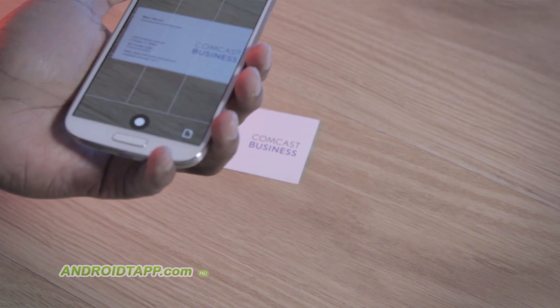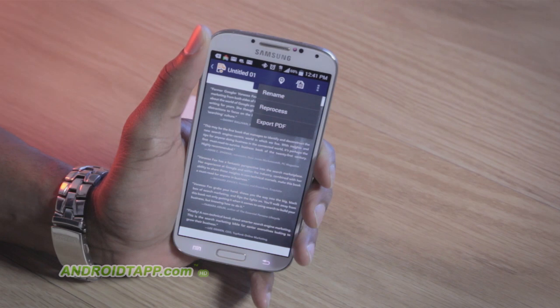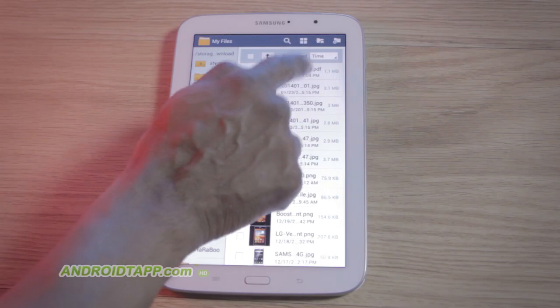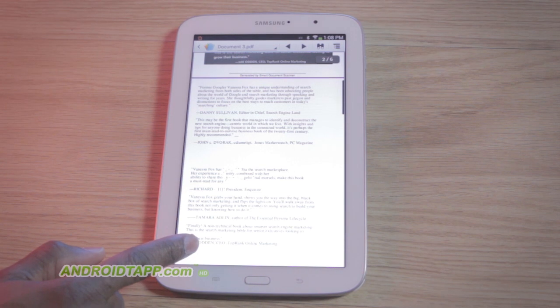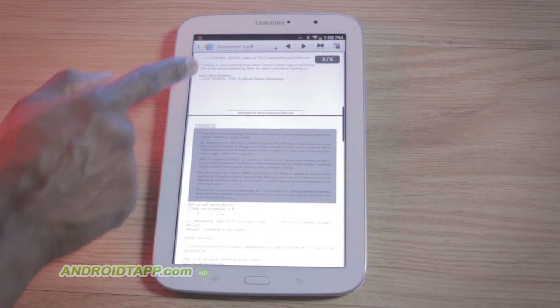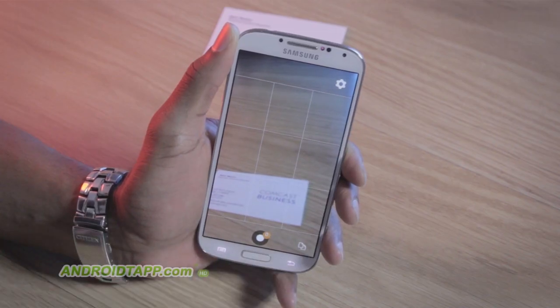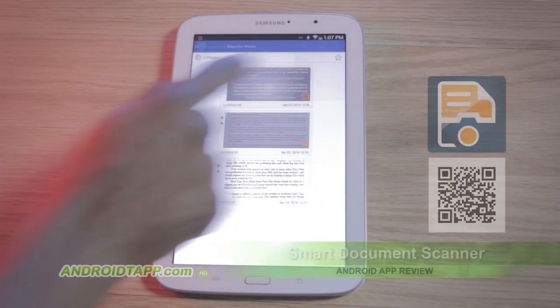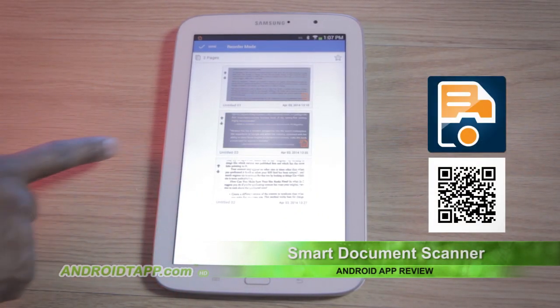It took me a couple of tries to master it. Now that you know the secret sauce, hopefully you can accomplish great scans on your first try. The app is free to download, but its limitations place a watermark at the bottom of exported PDF documents and only allow a limited number of scans and annotations. The premium version for $4.99 a year removes watermarks, offers unlimited scans and annotations, syncs to Google Drive, SkyDrive, and Evernote, allows editable OCR text, and batch scans.